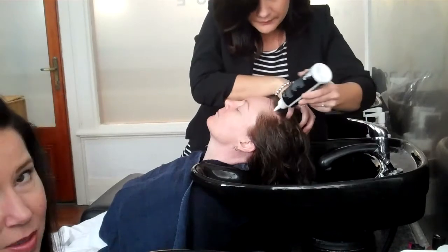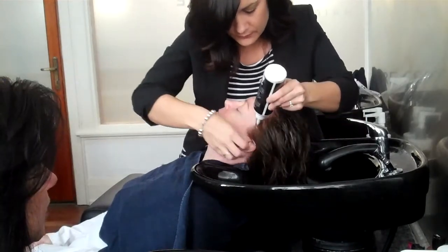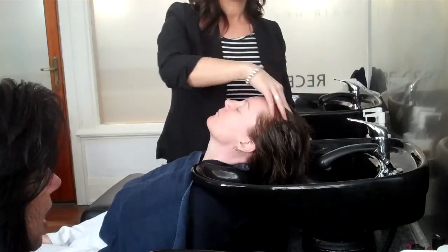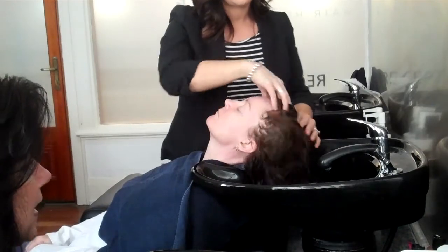That cold feeling is to tell you, one, that it's working, and two, so you can feel where it is. It's very quick and easy to apply. As soon as it's touched the scalp, you just spread it around, and you can feel exactly where it is.